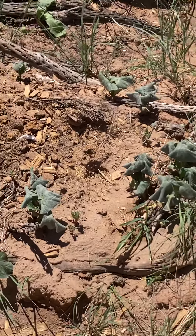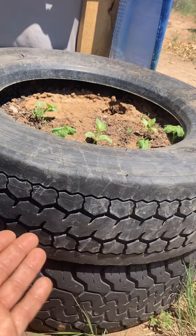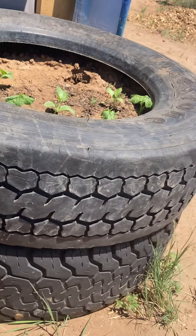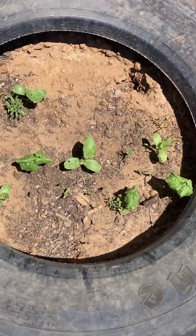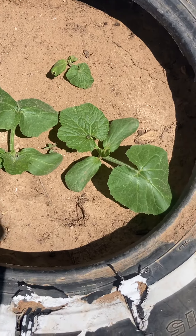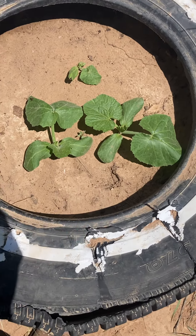I think because the tires are holding water in this area when it rains and when I water them, it's just really insulating and keeping it moist and probably even keeping the root system cool. I just wanted to share the difference I'm seeing with my pumpkins and squash and things of that nature that I planted in the tires out here in the desert versus in the ground.